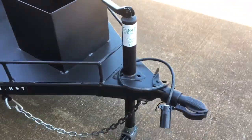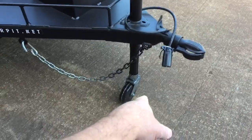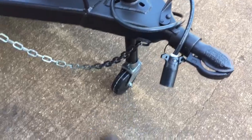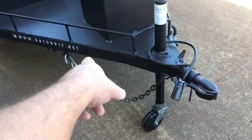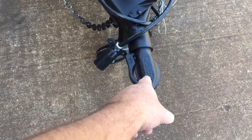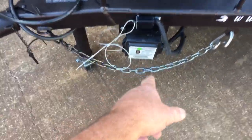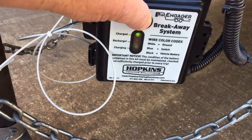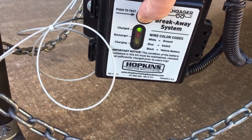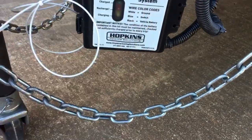We have a 5,000-pound tongue jack with a removable steel wheel — it is detachable. We have your safety chains and hangers to keep your chains out of the way when storing the pit. We have a 2-5/16ths Bulldog brand coupler — the actual Bulldog brand, not a knock-off. You have your breakaway box for your brakes with LED indicators. When hooked up to your truck, your vehicle keeps the battery in here charged. It's a safety feature we put on all of our tandems.